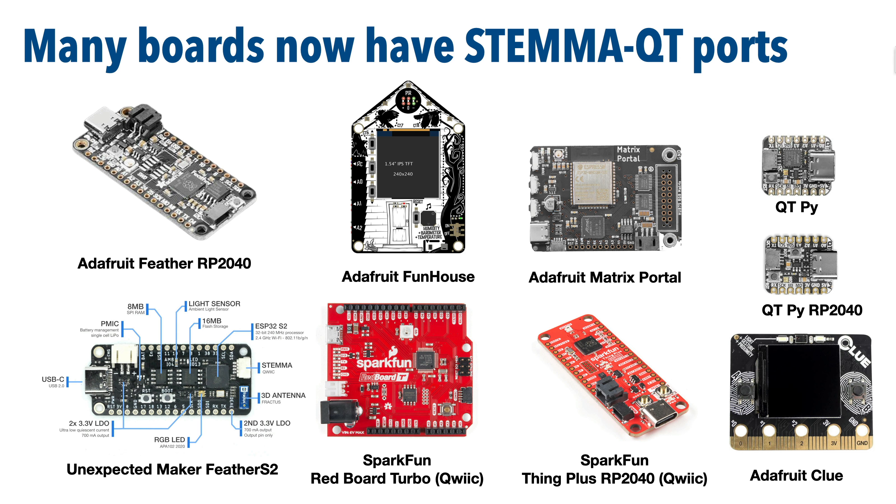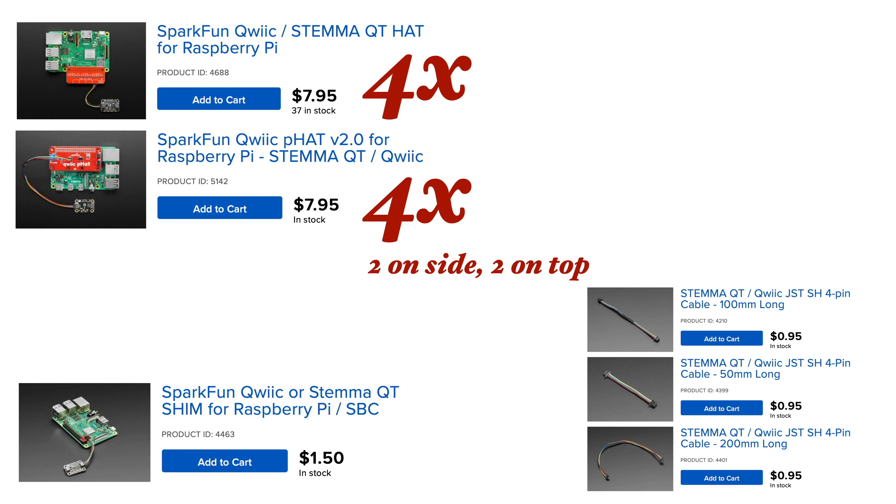Now while there are a growing number of boards that have STEMIQT ports built into them, the current Raspberry Pi boards unfortunately do not. But fear not — it's super easy and fairly inexpensive to add STEMIQT to a Raspberry Pi, and you've got a few options.